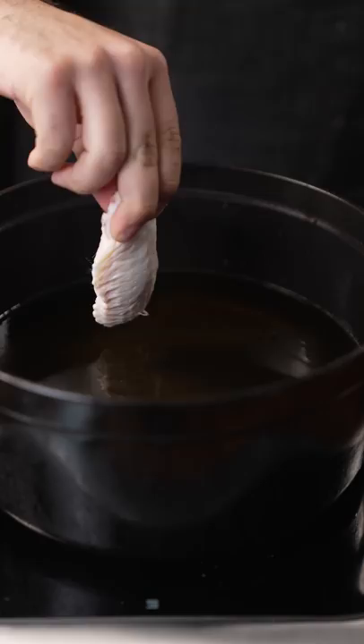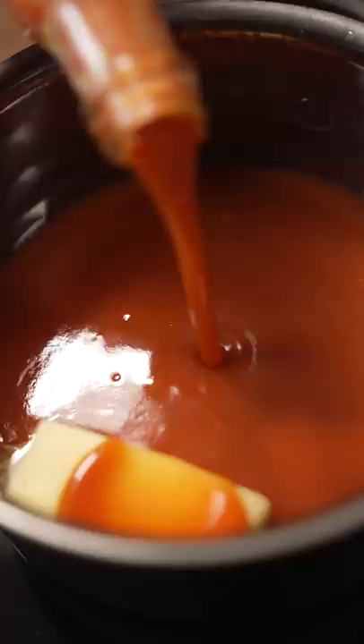Wings — fresh chicken wings. I'm going to fry them in duck fat. Extra hot.